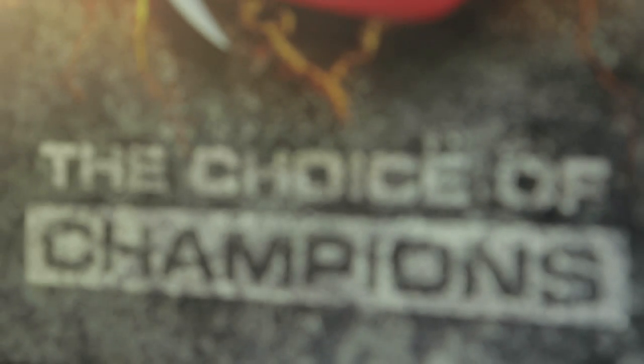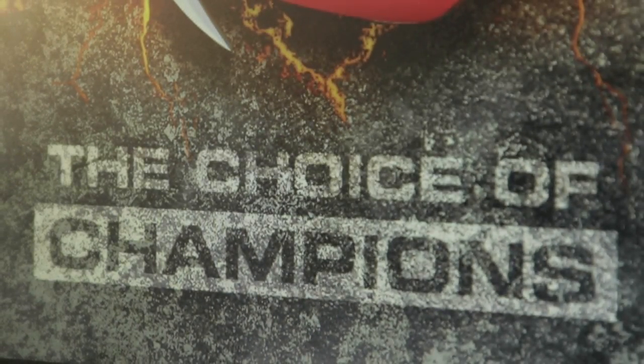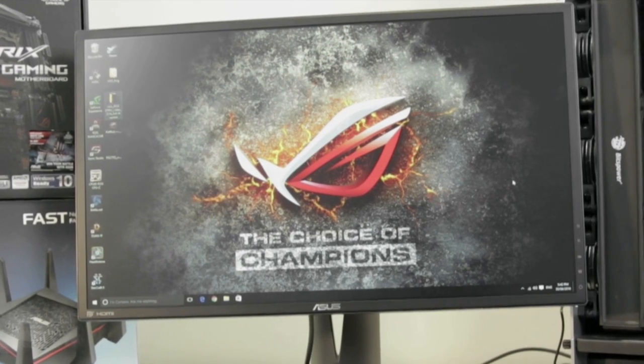The ROG Swift PG248Q is the first gaming monitor that has been designed for eSports athletics. With an amazing 180Hz refresh rate with a 1ms response time, powered by NVIDIA G-Sync technology and ASUS Gamefuture technology.